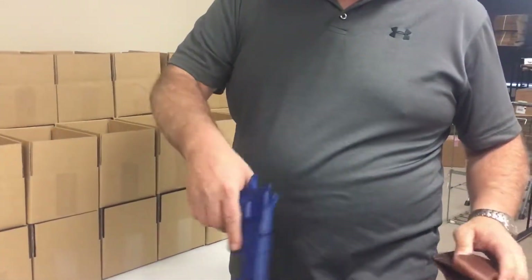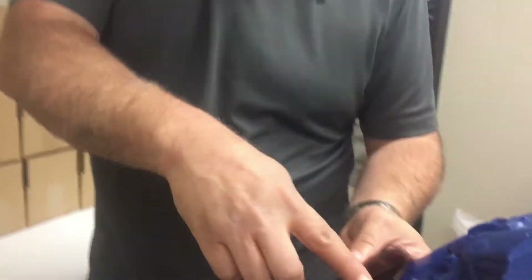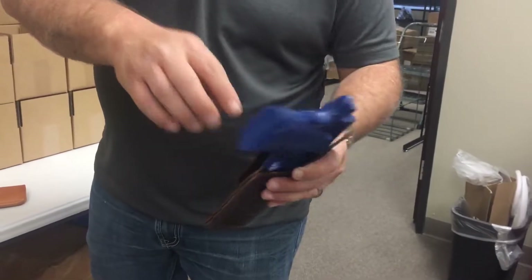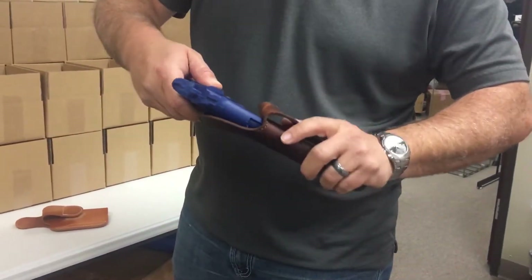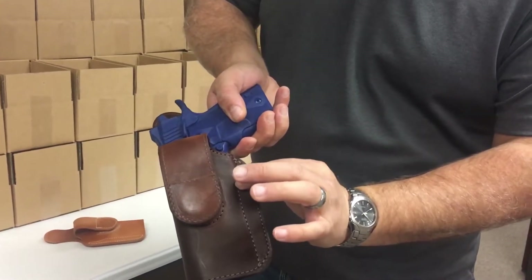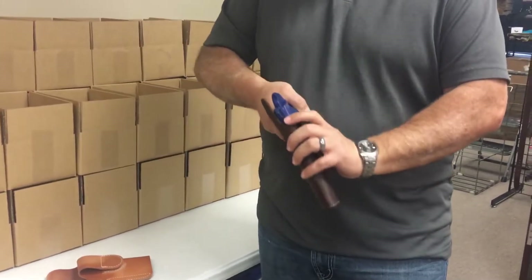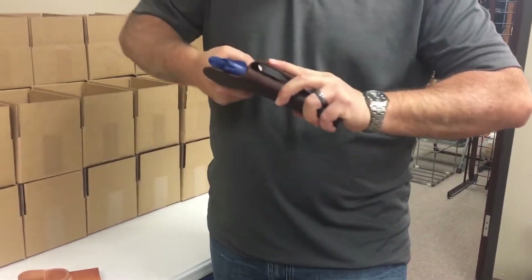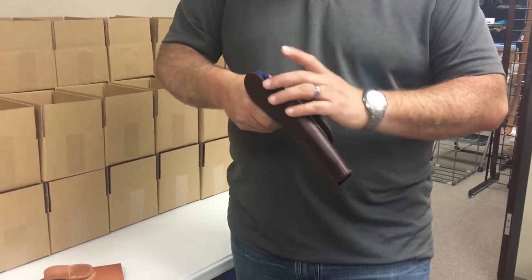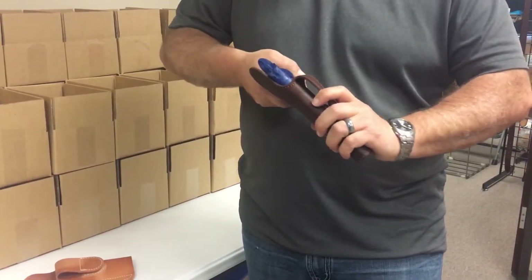This is a blue gun of a Kimber, full size. When you first get it, it's going to look like it's not going to fit. Just push it down in there. You're going to push it so the front of that trigger guard meets that stitch line right there. Then you're going to take it and draw it out several times. Make sure your gun is unloaded, because the first few times it may push your slide back, so make sure your gun is completely unloaded.